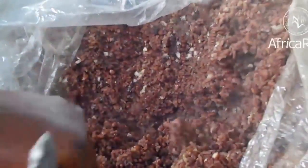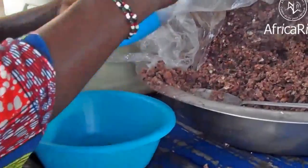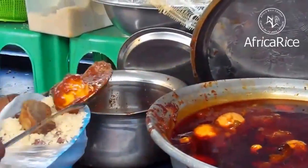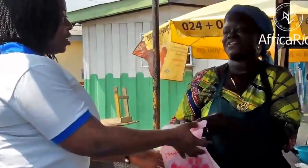Wache was earlier a popular dish in northern Ghana, but has now gained a national status and is loved by grown-ups and children alike. It can be prepared at home, but in Ghana it is more popular as a street food.